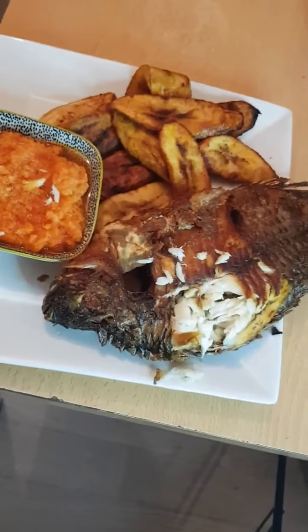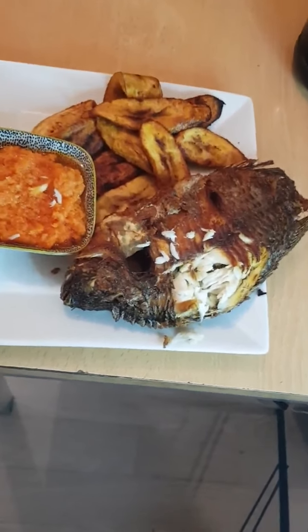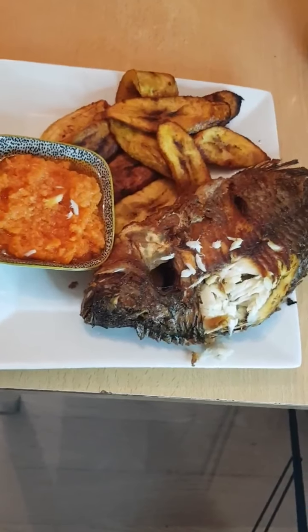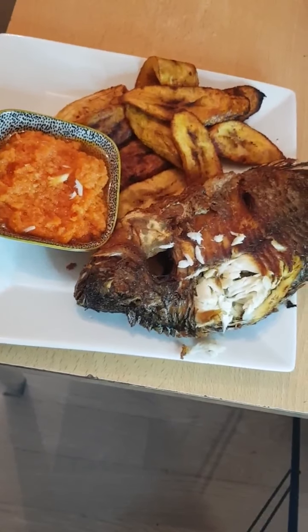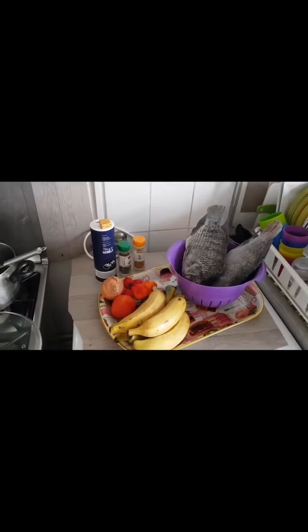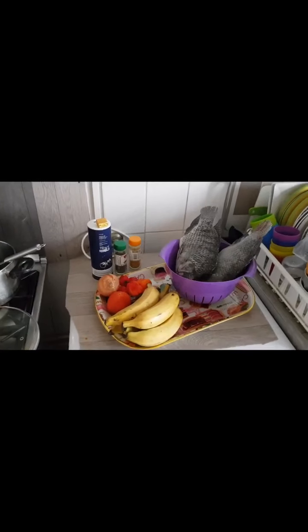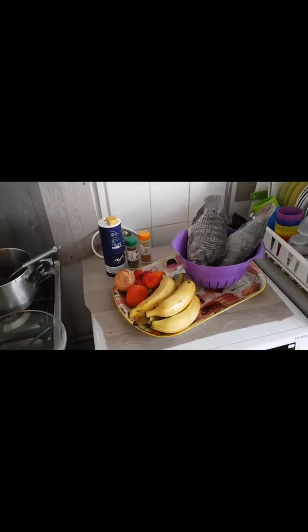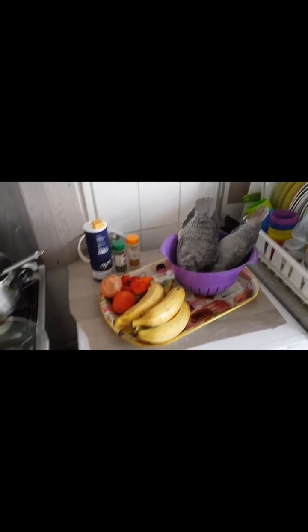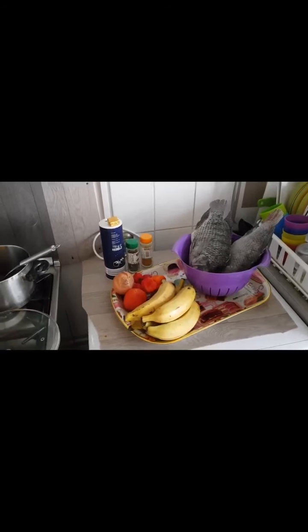Welcome to Lillian A. Edobo's Kitchen. On today's video, I will be cooking fried tilapia fish and plantain.